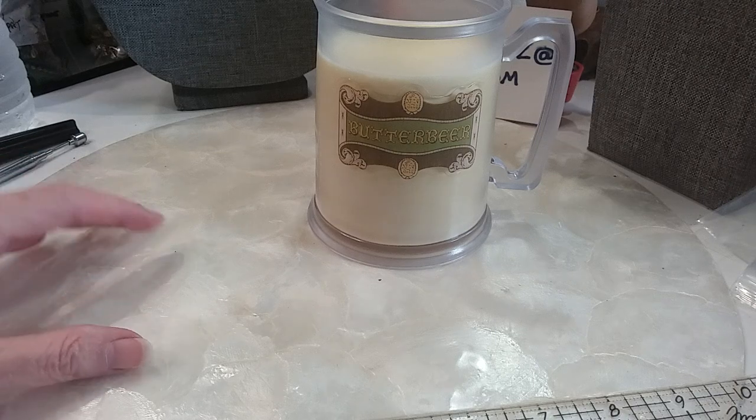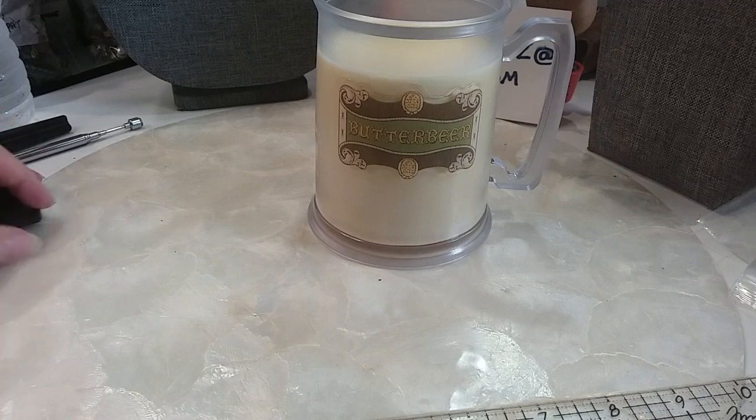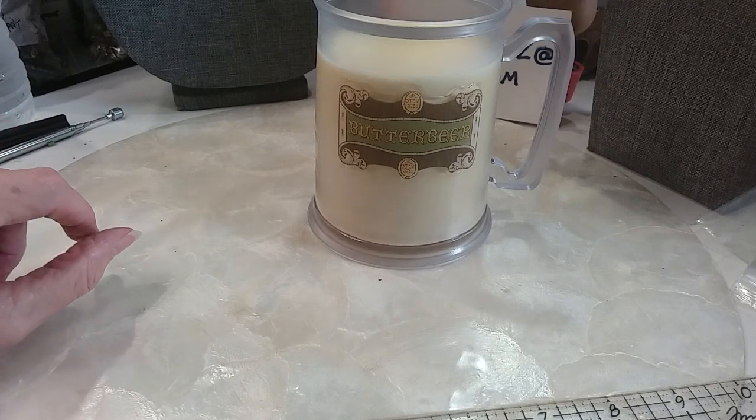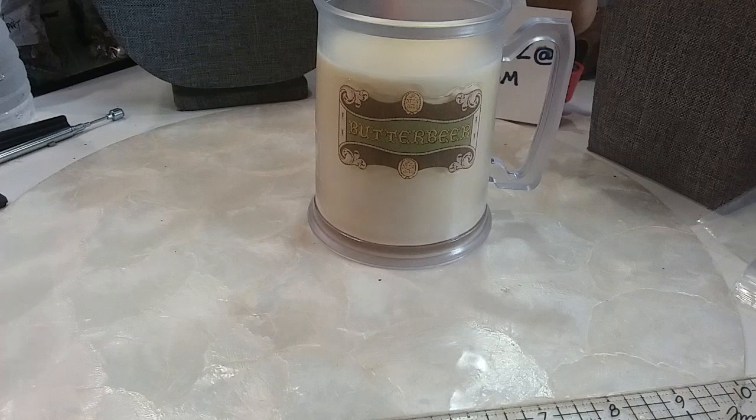Hi guys, welcome to MySkyWakeStiff's channel. This is Robin. Daryl's busy. Anyway, we're going to work on this box 117 and might get it done in this video. So let's get started.